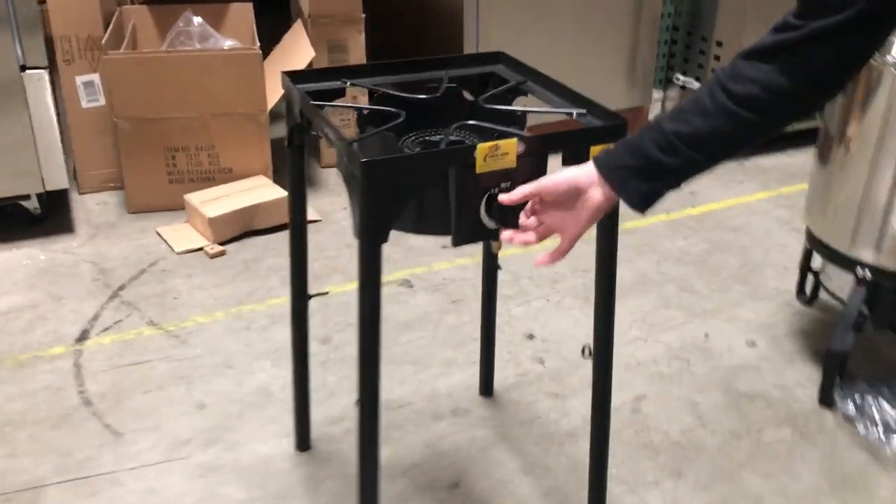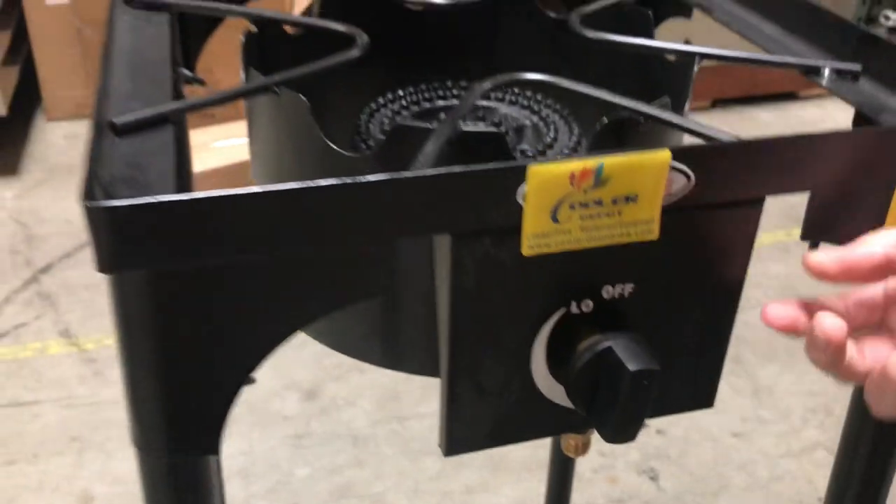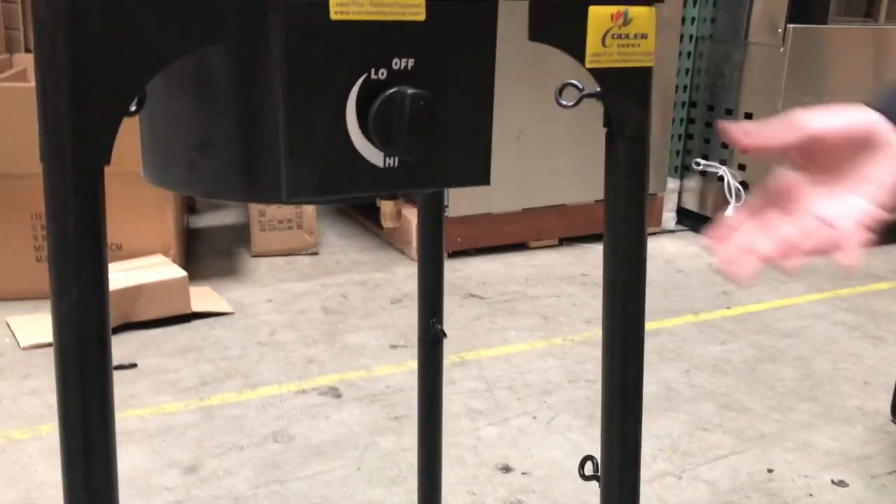You've got your control in the front — you can control the temperature. Cooler Depot is the brand on this. It has legs, and you can also take out the legs and make it a countertop griddle.